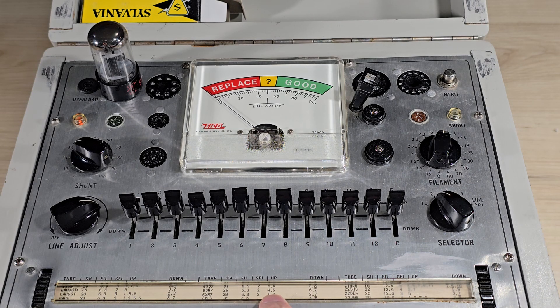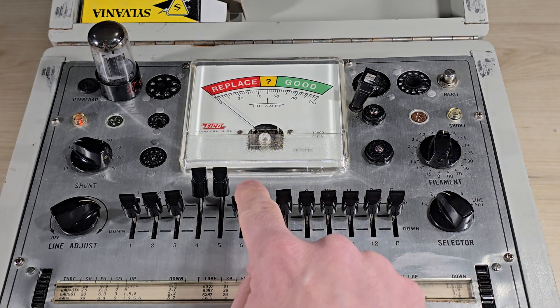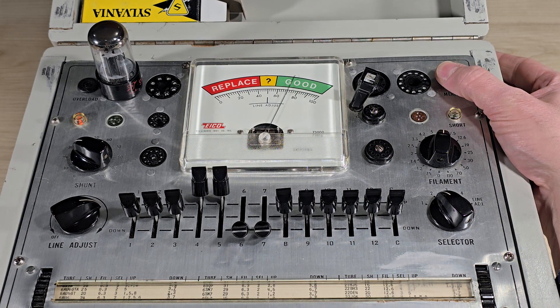We test the tube by placing switches 4 and 5 up and 6 and 7 down. We need to wait about half a minute for the filament to warm up. That section of the tube is good.